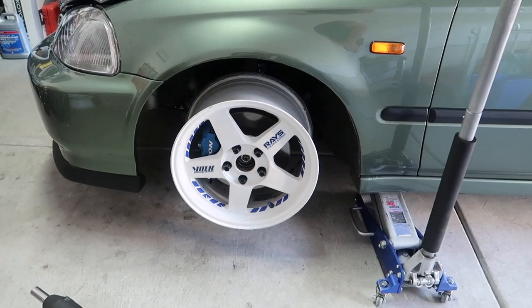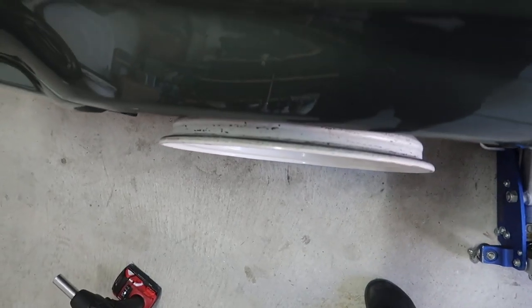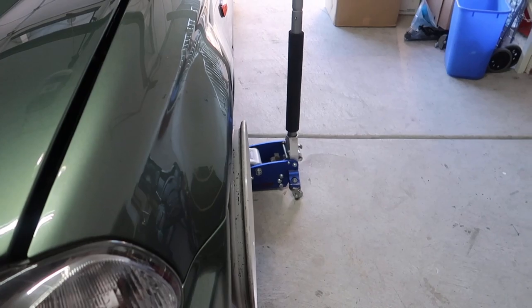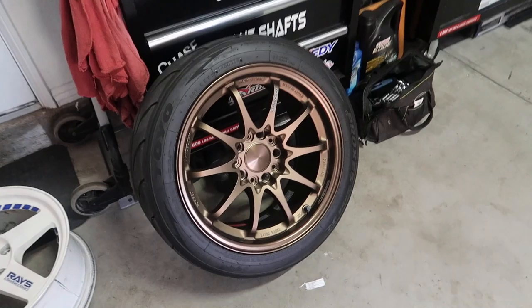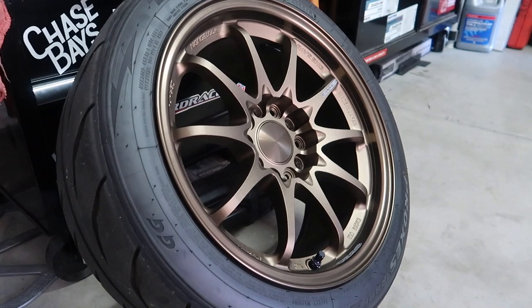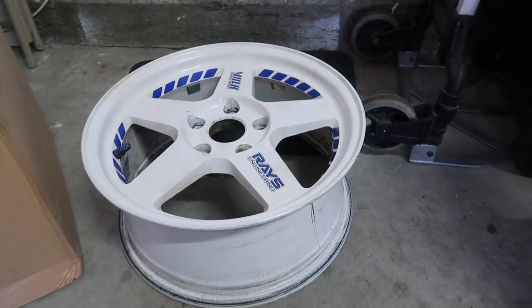Whoa, damn, they're a bit chunky on the spokes. They'll drop down once I run the car on them. Now I gotta put the rears on. 16 by 8, +28 — such a good looking wheel. And then you got this one that needs some love.